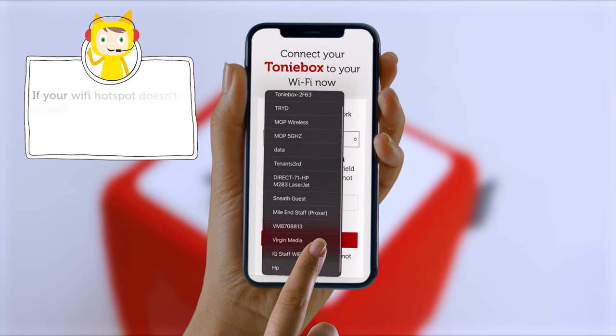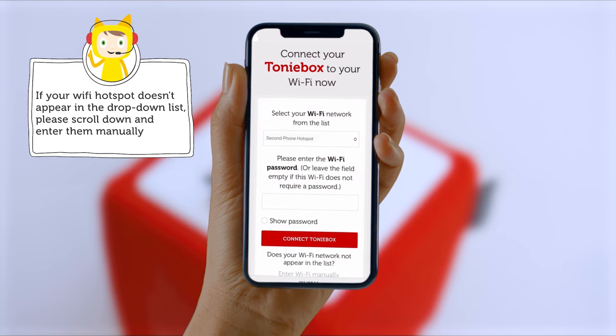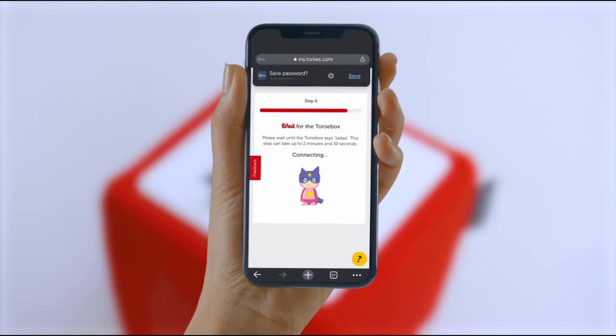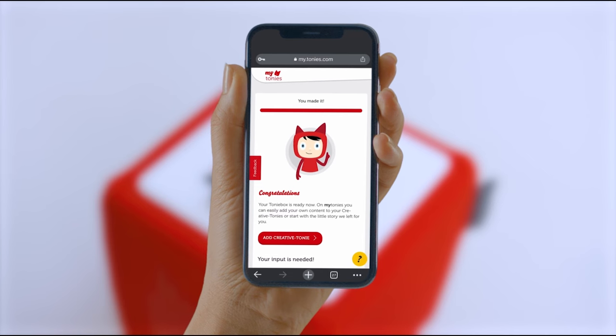Select your mobile hotspot in the Wi-Fi drop-down menu and enter the password. Wait for your TonyBox to successfully connect — this can take up to two and a half minutes. Once you've successfully set up your TonyBox using the mobile hotspot, you'll see this screen.